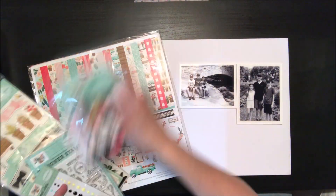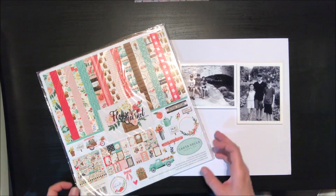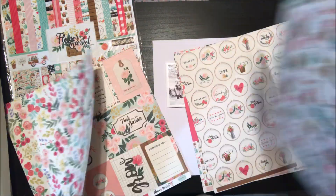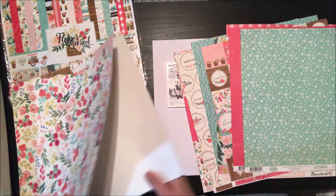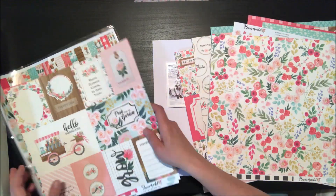Hi everyone, it's Nicole here for Scrapbook and Cards Today magazine. Today we're going to talk about die cuts — a few little tips you can take to stretch your die cuts and add a lot of dimension to your page. I'm going to be working with the Flower Market Collection by Cartabella. It's a really pretty spring-inspired collection, however there are some lovely florals and patterns that would translate well into fall also.